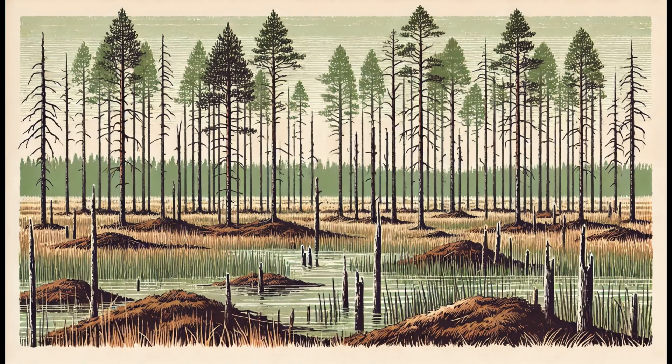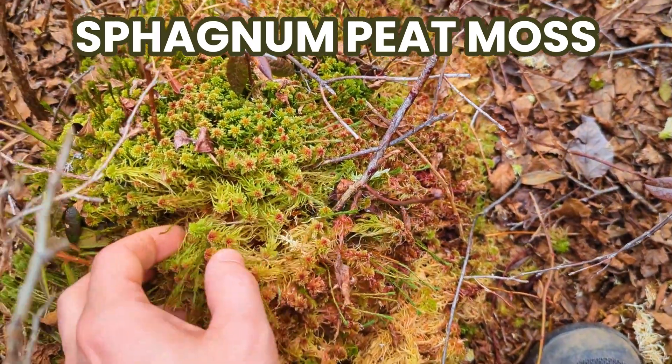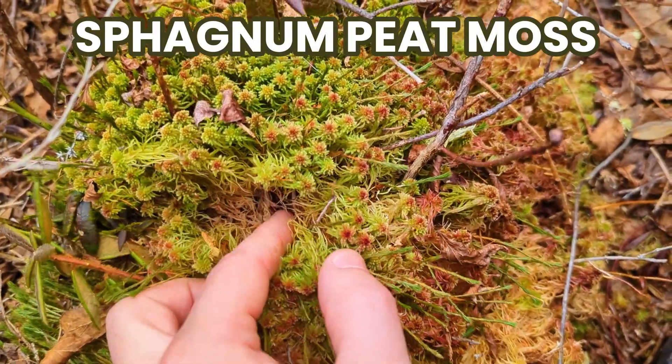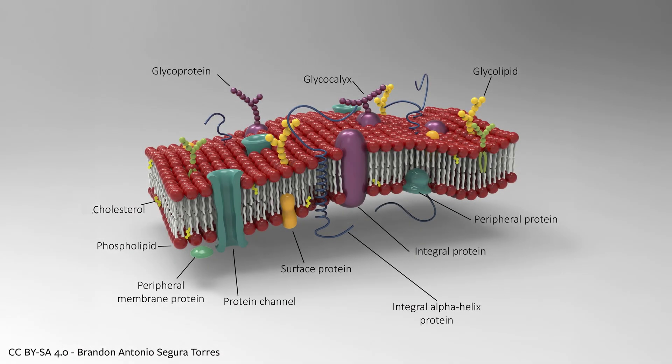In blanket bogs like we have in Canada, peat soil is mostly made of decomposing peat moss. Each new peat moss generation grows on top of its dead ancestors. Individuals tangle and interlock, forming an almost completely sealed blanket. It reminds me of interlocking phospholipids in a cell membrane.